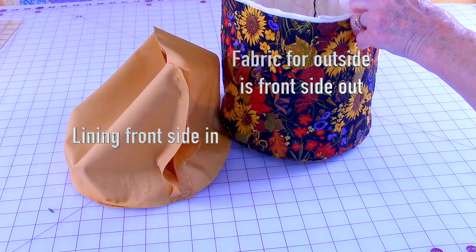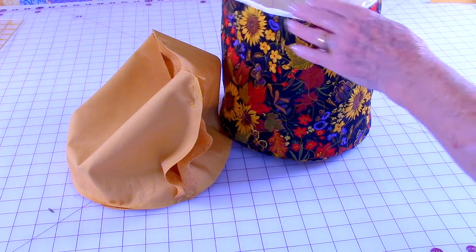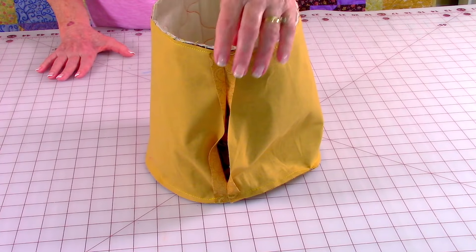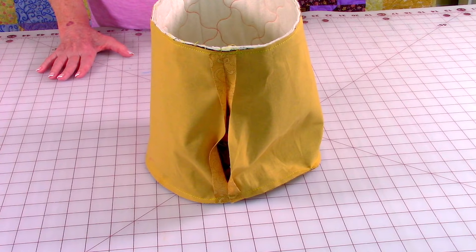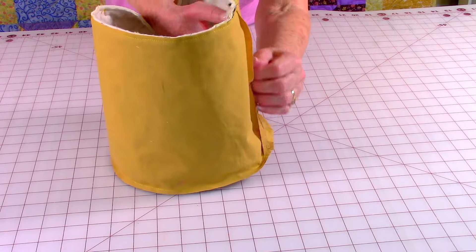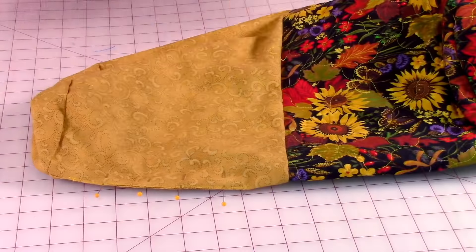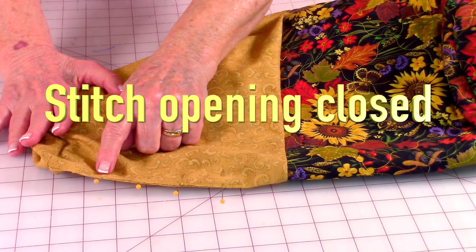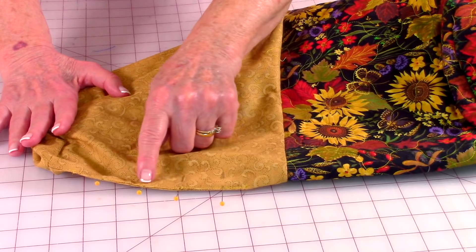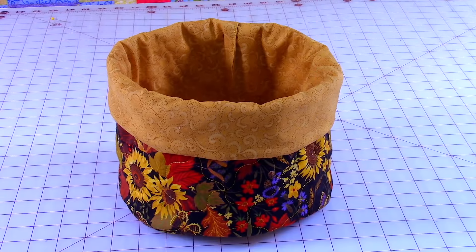Make sure the fabric for the outside is front side out and the lining is front side in. Insert the outside basket inside the lining, pin the edge and match your seams, then pin the seams open. Stitch a quarter inch around the top edge. Then reach inside the opening and pull the fabric through. Fold the lining out, close the opening with raw edges folded inside, pin it closed, and stitch close to the edge. Push the lining back inside the basket, fold the edges over two to three inches, and you're done.